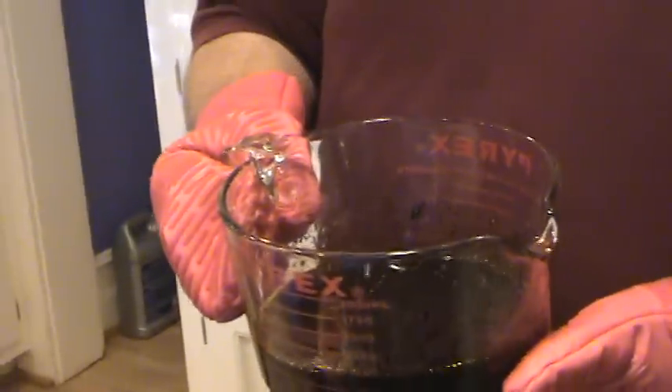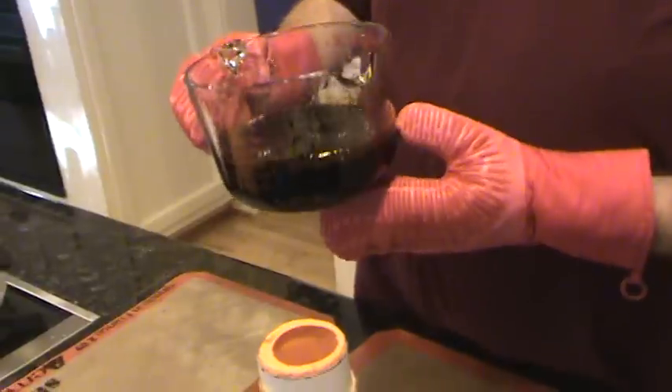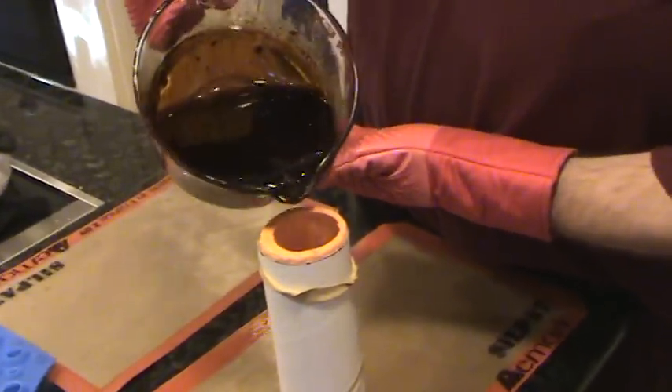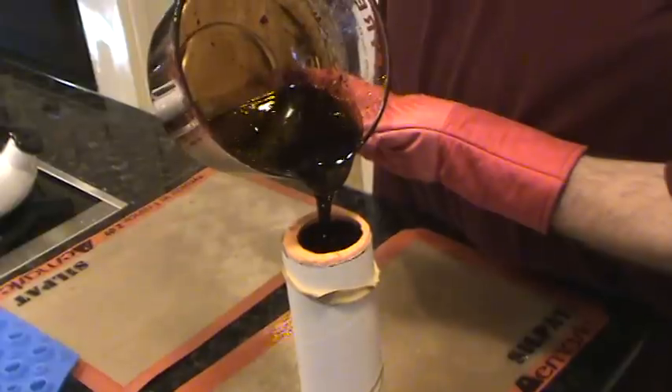Now we're going to pour one of the beer bottles. We've taken the sugar — the melted sugar — and added brown food coloring to it until it's really dark. It has to be really dark because the thinness of the walls on the beer bottle will lighten it up considerably.